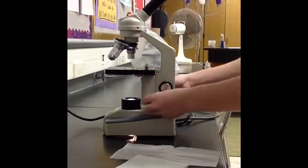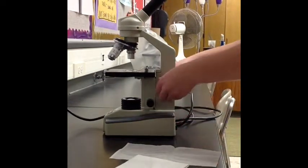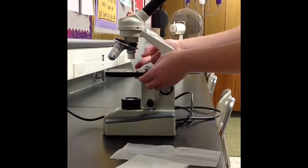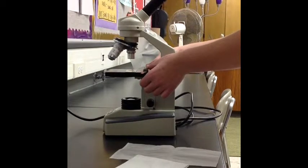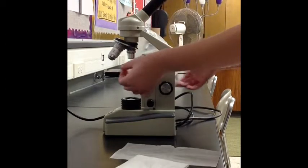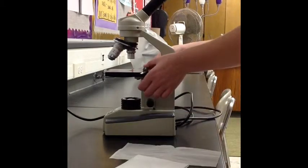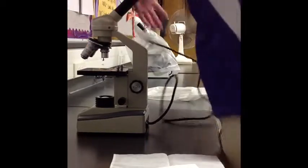When you are finished observing the slide, shut off the microscope and lower the stage all the way down. Then rotate the nosepiece back until the smallest objective lens is above the slide. Move the stage clips off and carefully remove the slide. Now put the stage clips back in place. After that, wrap the cord around the bottom of the microscope and put the cover on.